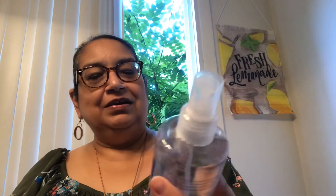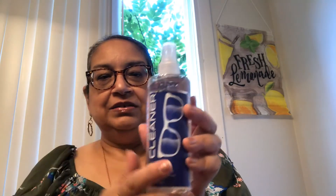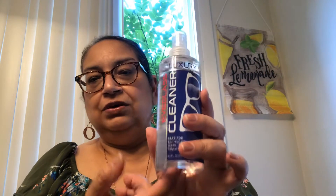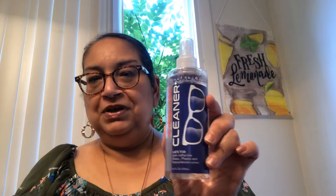Like I said, this is going to be a short and sweet video. The last item I got is this luxury eyeglass cleaner. I like to use this for glasses — it's a big bottle, 8.4 fluid ounces. You use it with a cloth or paper towel to clean off your glasses. It was a great buy for a dollar and it has a little spray top. It cleans really well — no streaks or anything — and it prevents fogging. If I find another one I'm definitely going to pick it up.